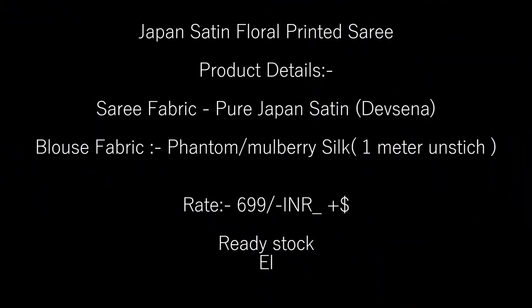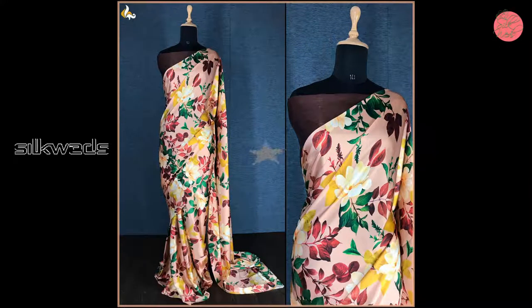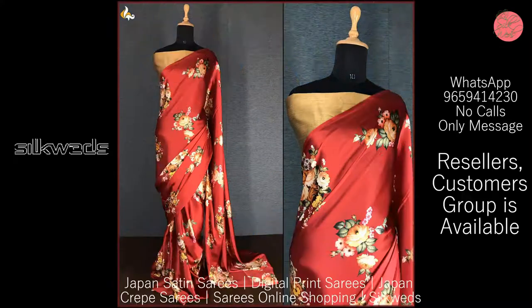Hi guys, welcome to Silkweights, how are you? In this video we are going to watch a collection of 4 types of Japan Satin Silk Sarees and their Japan Crepe Silk Sarees.